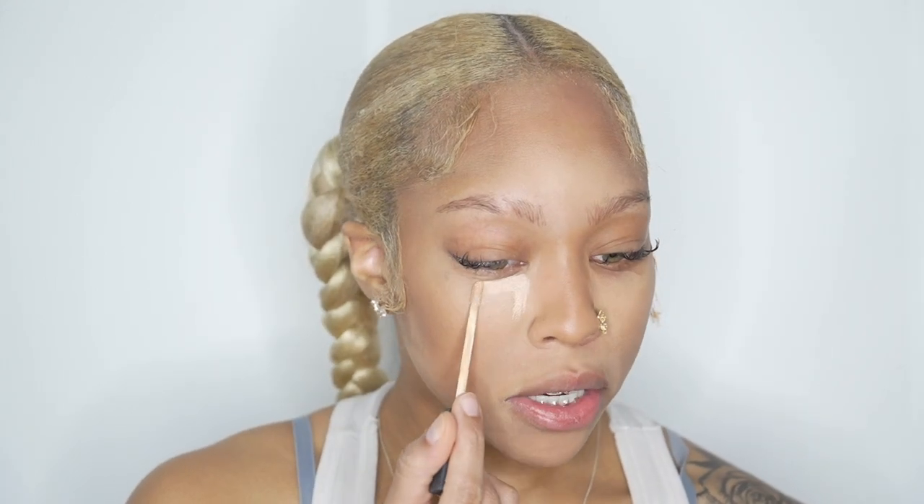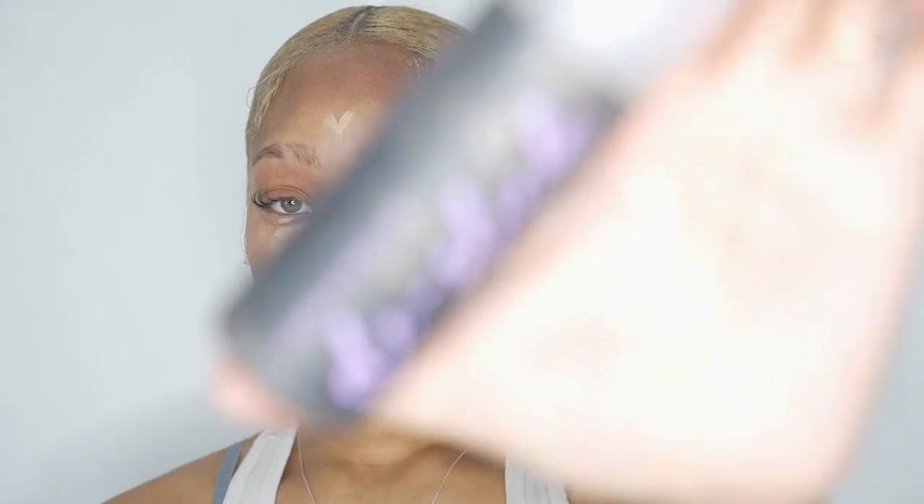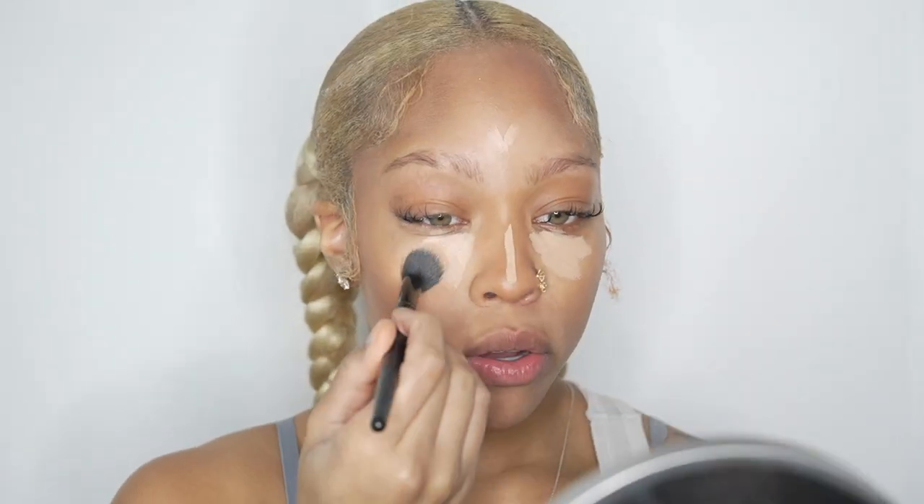Now it's time to conceal the under-eye. I use the NARS concealer in the shade medium — I don't use that much, I just go right here on either side of my eye. I just want to brighten my under-eye and make sure it doesn't look dark. I also bring it a little bit on my nose and forehead. I let this dry down just a tinge, then I take my Urban Decay De-Slick Setting Spray and do a few sprays. To blend this out I use a brush from an Amazon set — that shows you don't have to have expensive products. This brush works really well for my face.